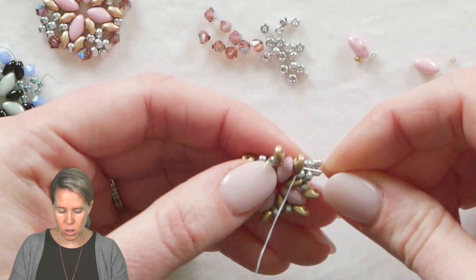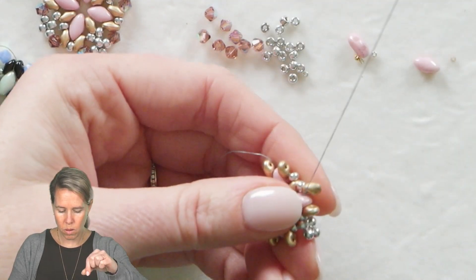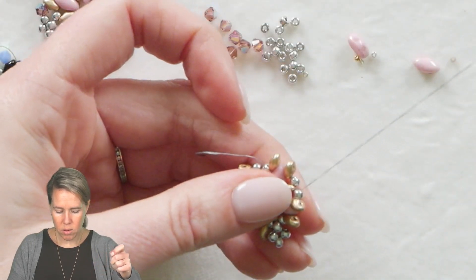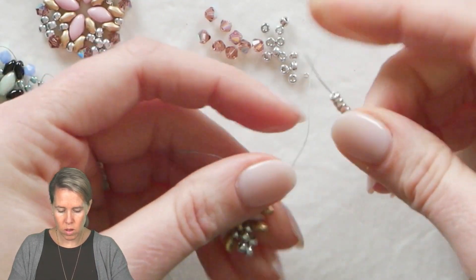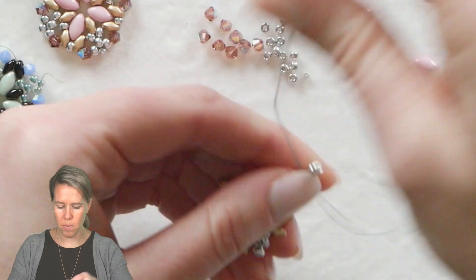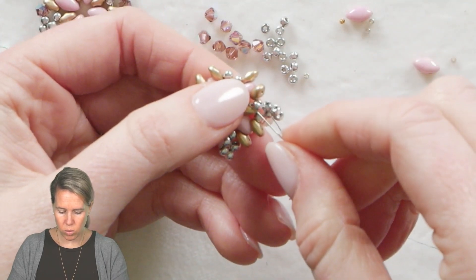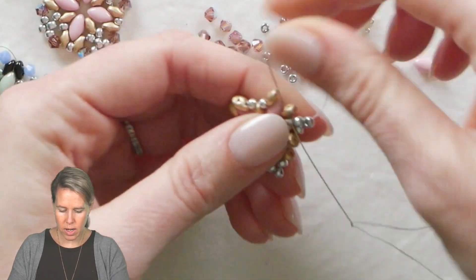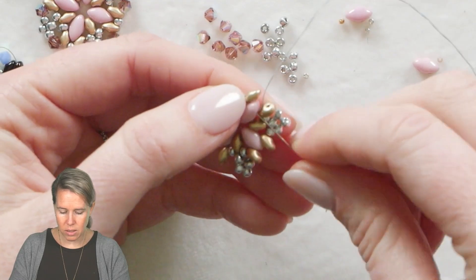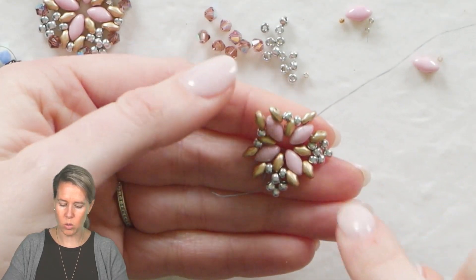Once again, sew through the second hole of the iris duo and these super duos that we just added on. Coming out through the first 8-0 seed bead, you're going to add four more 8-0s after doing so. Go back through that first of the 8-0s in the circular form. Push that all down right on top of that super duo. Sew through the next 8-0s and the next super duo in line as we come across. It's a nice and simple design, adding in that almost patchwork or quilt-like section as we add in those corners.